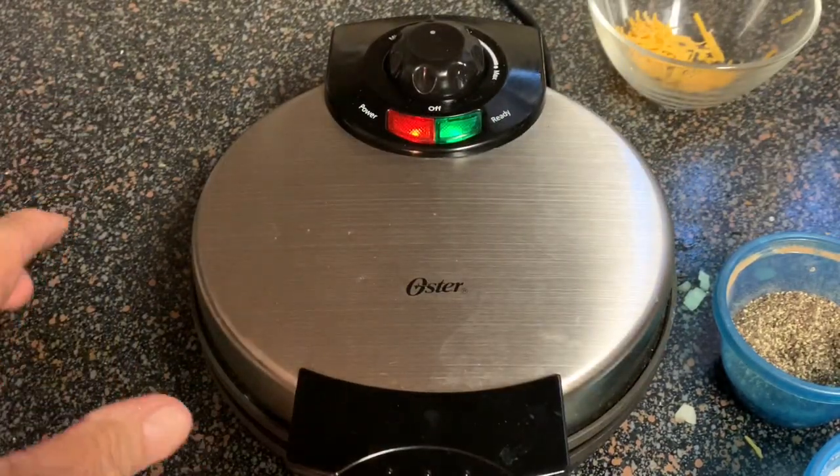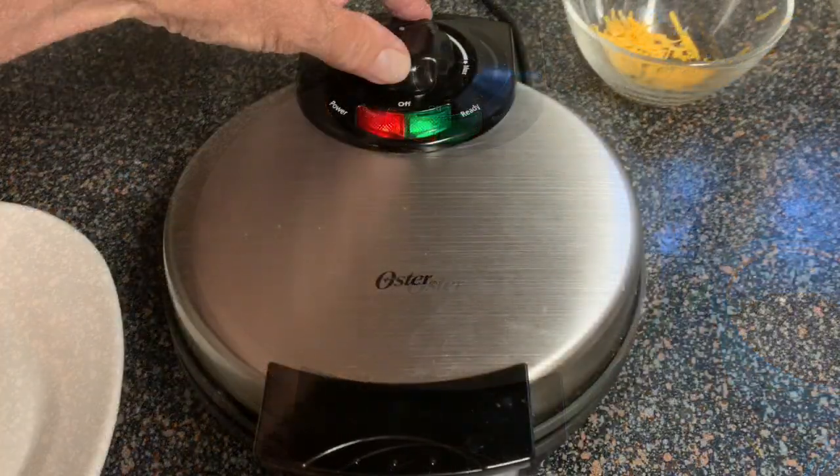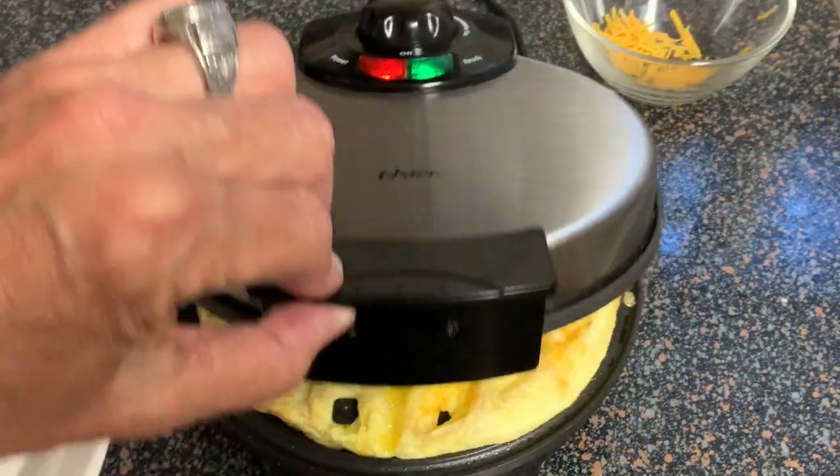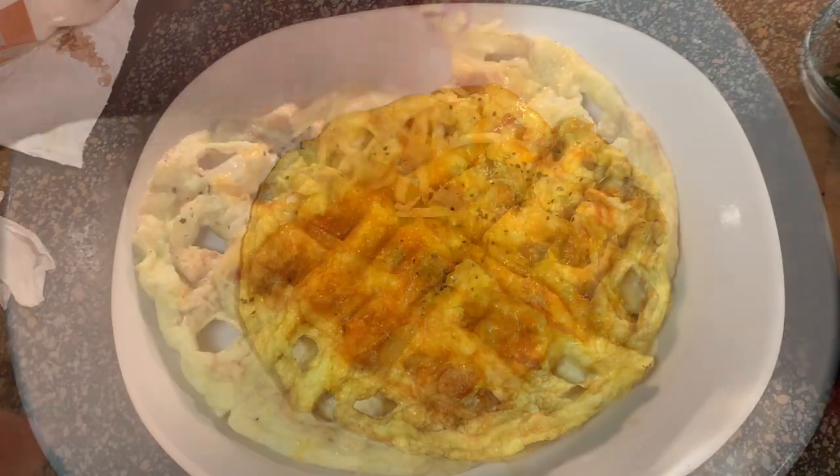Cook two to two and a half minutes. You'll notice steam coming out from under the lid. After that time, when you no longer see any steam, let's take a look. Plate it up!